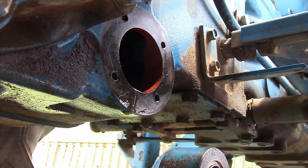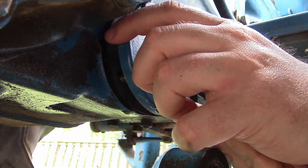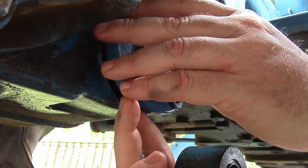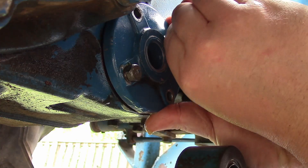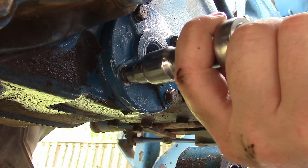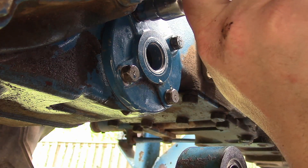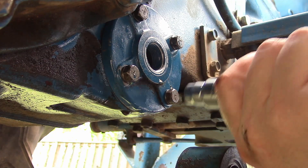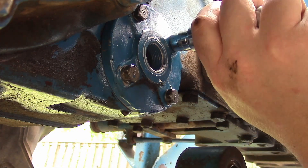Let's start a couple bolts in it to keep it aligned. I got them all finger tight, so I'm just going to do the standard star pattern to compress that thing nice and flat. I cleaned up the surfaces real well — there's no residual gasket material or anything to get in the way. This should be a perfect brand new seal.